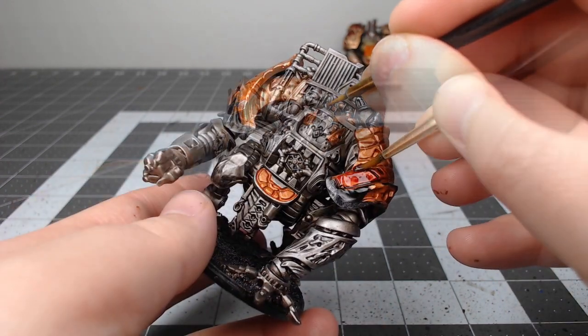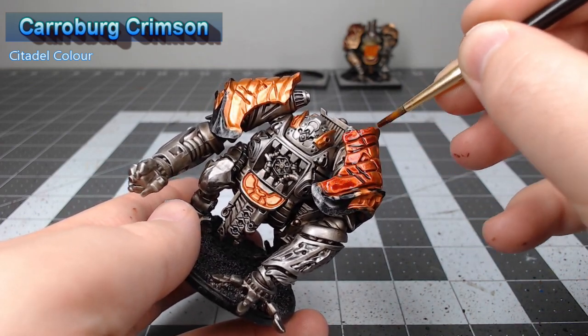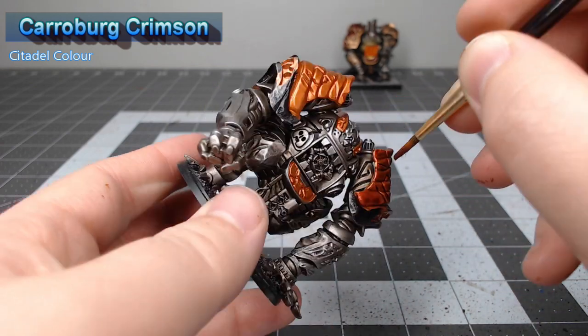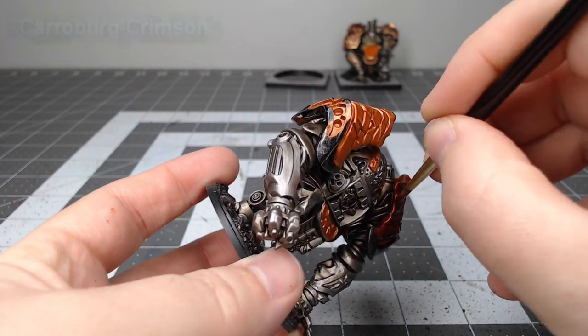Our next step is to take Karaberg Crimson, and we're going to do three thin coats of this over all of the Screaming Bell parts on the model. You do need to do exactly three coats — if you do more or less, the red color is not going to turn out the way that we want it.